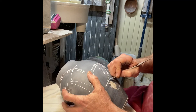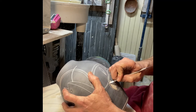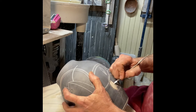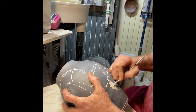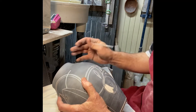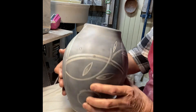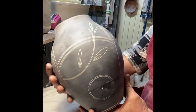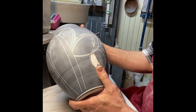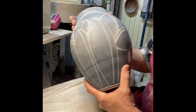It takes quite a while to do this — generally a few hours. I really enjoy the process, so I don't mind spending that much time on each piece. I'm not going to expect anyone to sit and watch the entire thing, so take a look at the pot the way it is now, and I'll come back in an hour or two when I've got the design pretty well underway.